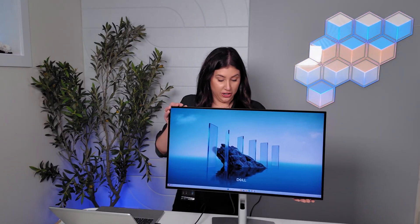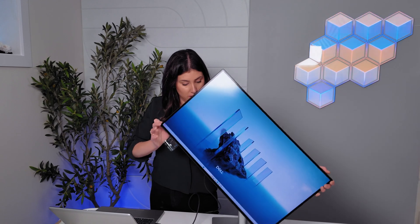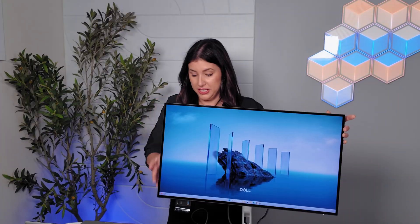I just wanted to show you some of the capabilities of this monitor. It goes up and it goes down, and it also rotates — and it rotates the other way as well, which is fantastic. Another reason why I love the UltraSharp series.